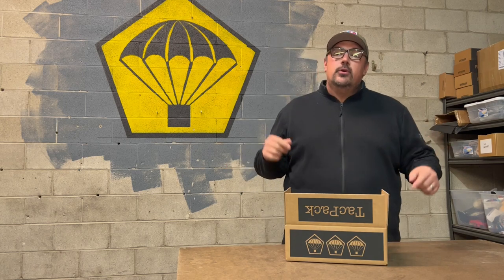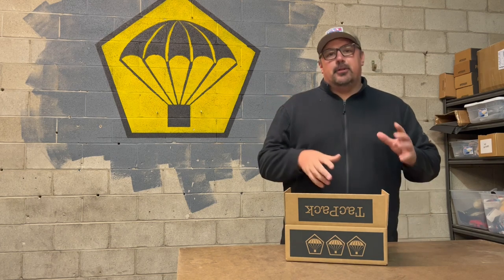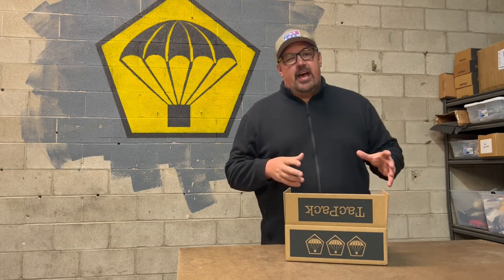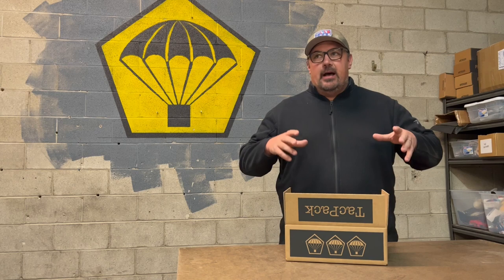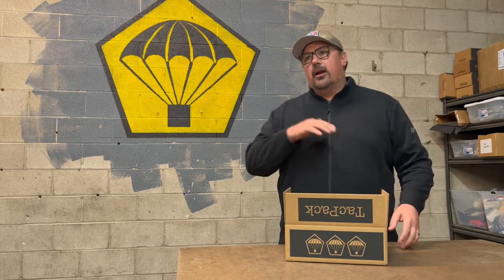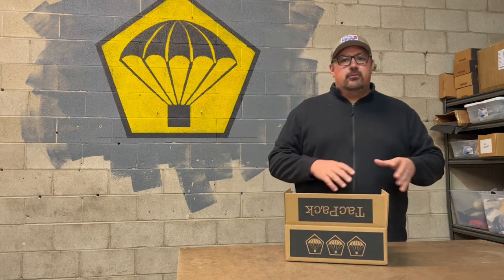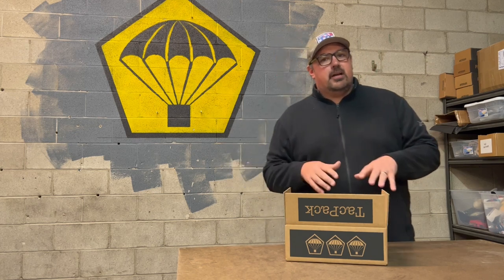Hey everybody, it's Bob coming to you live from the TACPAC shop. We get a lot of questions about what's in the box, so today we're going to review the June Plus TACPAC. The Plus Box is our highest tier box. We're really excited about one of the items in here as the actual Plus Box item — it's a $120 American-made part, the first to come to market. TACPAC's bringing it to you for the first time in collaboration with another company.